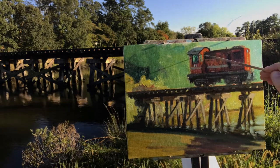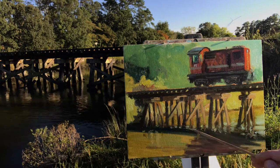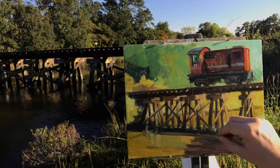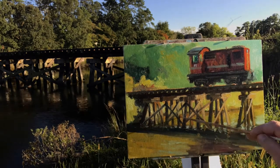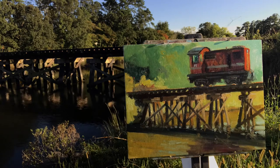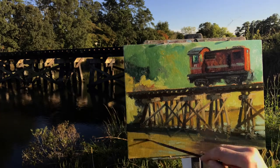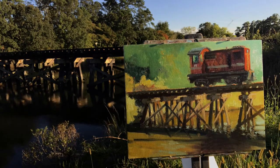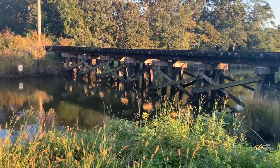Some of the obstacles I had were the tides — high tide and low tide come by pretty fast in here. The water rises pretty quickly, so I have to be vigilant and make notes. I had to do a little bit of touch-up when I got home, mostly around the base of the bridge with the water reflections. Those are always changing, but I had a lot of fun with this.